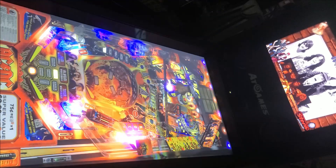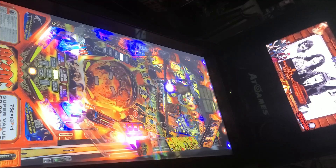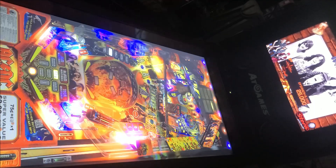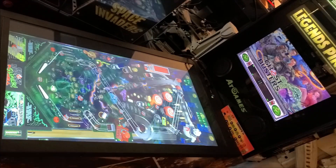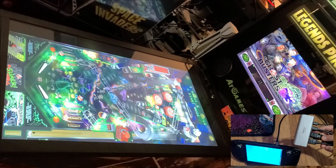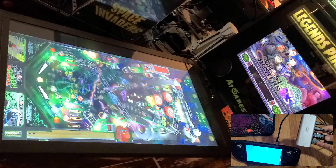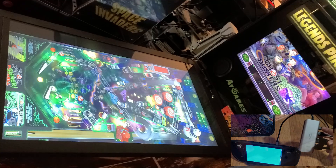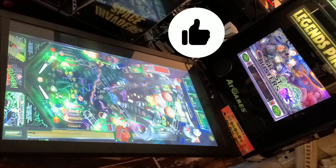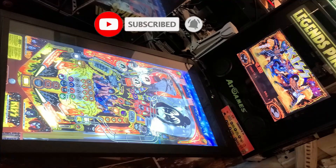That brings us to the end of another video. Comment below and let me know if you'll be playing pinball on your Steam Deck. The drawer did arrive, but unfortunately the Steam Deck didn't fit. If I find one that works out, I'll add pictures to the guide. I hope you enjoyed this look at using your Steam Deck on a physical pinball cabinet — it's yet another way your Steam Deck can be used in a new and exciting way. If you found this content interesting or helpful, please click the like button. If you'd like to see more videos like this in the future, please click the subscribe button. Thank you so much for watching, and I look forward to talking with you again very soon.